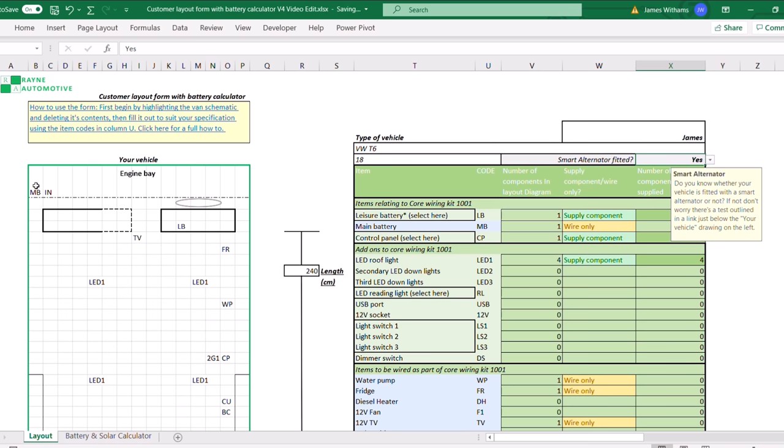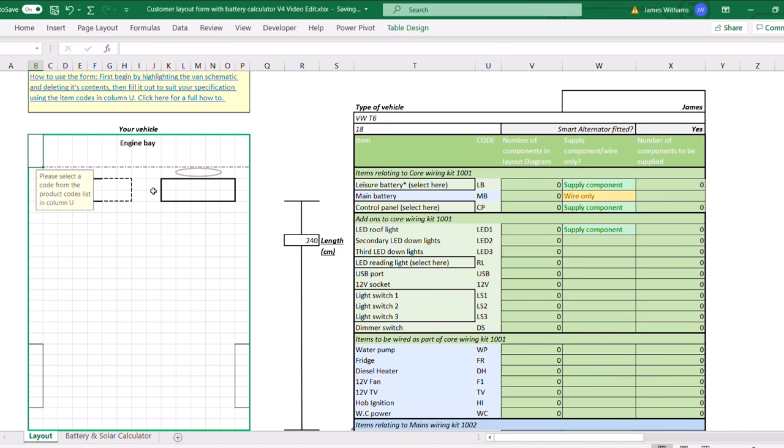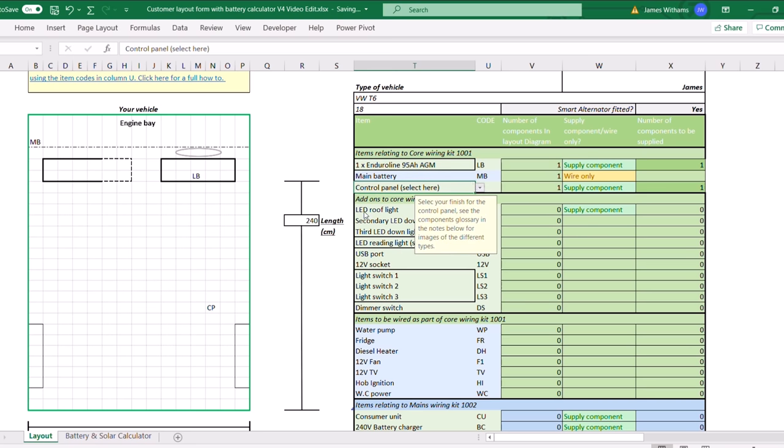After that we move into the 'your vehicle' section. We're going to highlight the whole thing and press the delete key to start from fresh. The code column is the box we're looking for in column U. We'll go down them one by one filling them in on the layout. So we're going to put the leisure battery under the driver's seat — main battery there. You'll notice there's a little drop down on some items so you can pick what kind of battery you want, or what kind of switch panel finish you'd like. We're going to go for the AGM battery and the silver switch panel in this van.